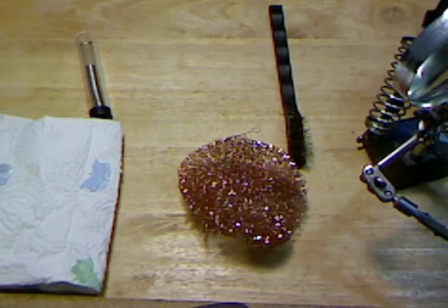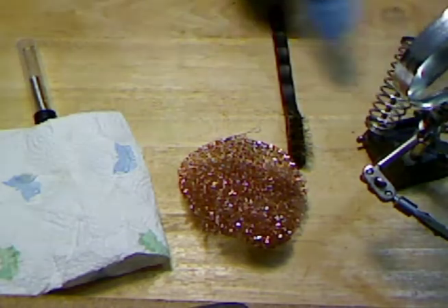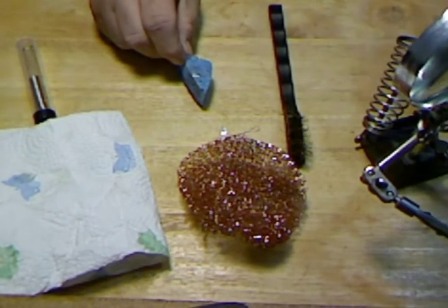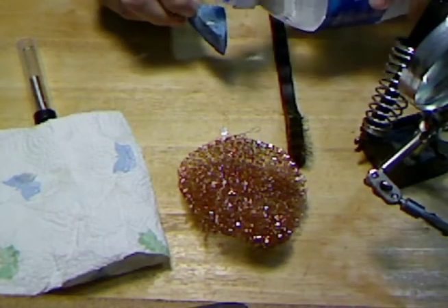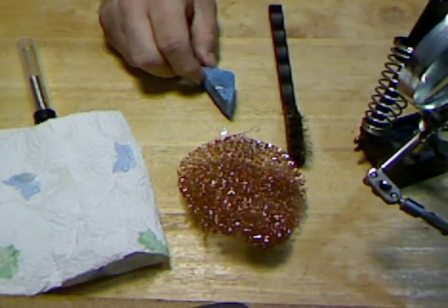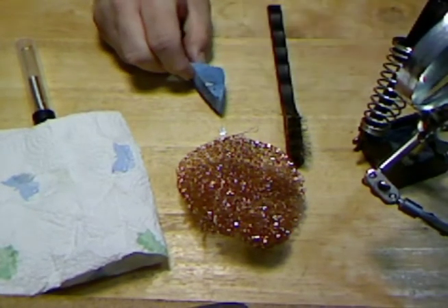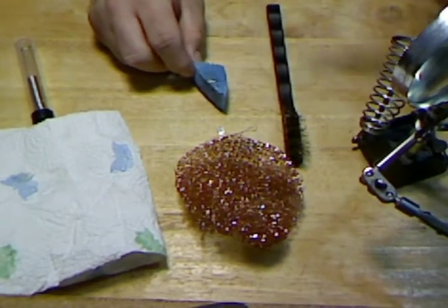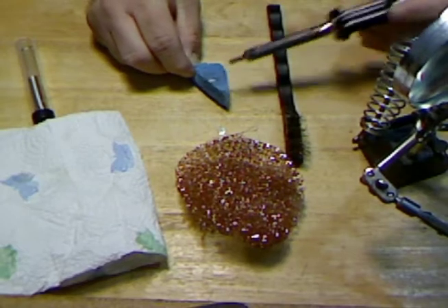I'll go ahead — it's already heated up. There's some solder on there already. That sponge needs to be wet, just a few drops of water. There we go. A wet sponge is what you should have in your soldering station anyway. I'll just go like that after you get it done to keep the tip clean.